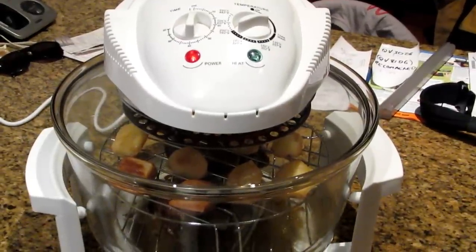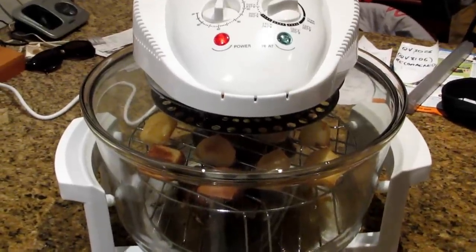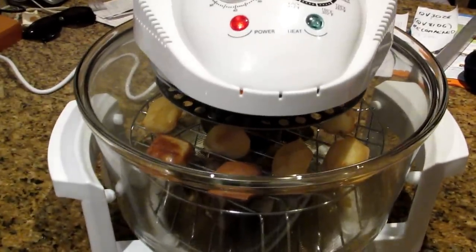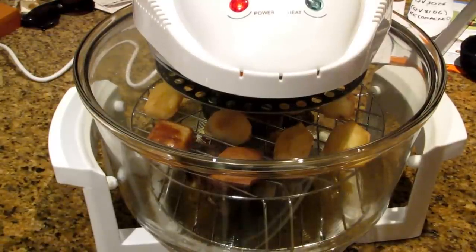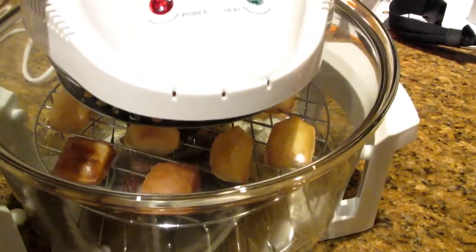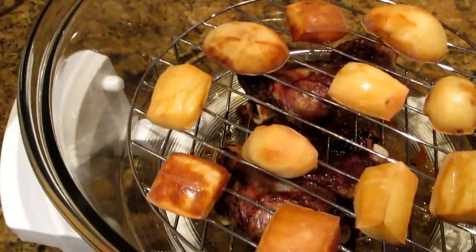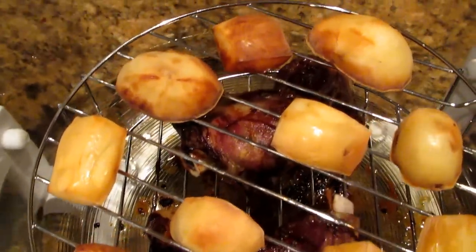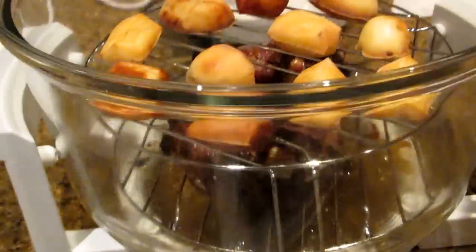The baked potatoes are in and they're almost done — they're looking really good. I'll take the lid off and have a look. You'll see the baked potatoes are on the top rack with the lamb shanks underneath — I just put them back in to warm up before eating. I'll lift the handle to turn it off and there are the baked potatoes. They look really really great, and you can see the lamb shanks underneath on the lower rack.